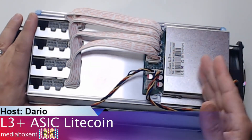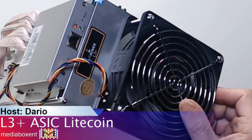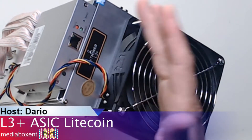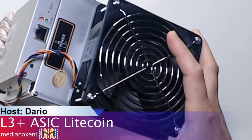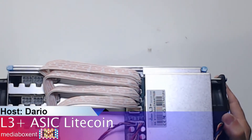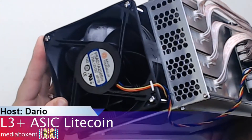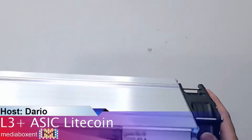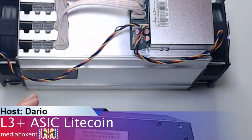I would think this is the controller board, the one that connects to the network. We have a reset switch right there, pretty simple. These fans — I'm pretty familiar with these fans. Let's see how much noise it will make. Not heavy at all — it's five kilos, I'm not sure. And this is the whole secret.